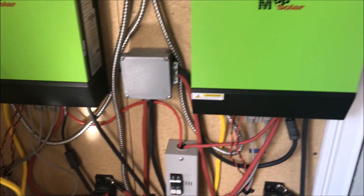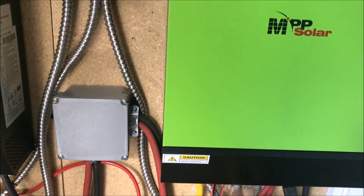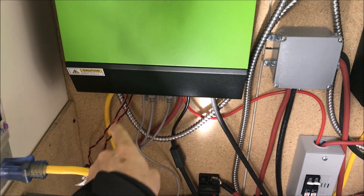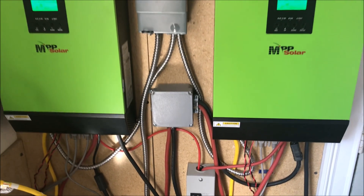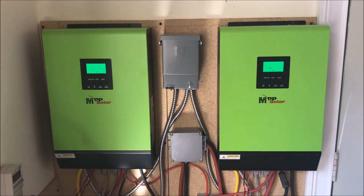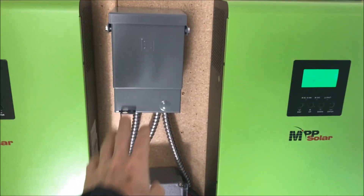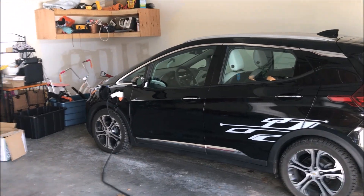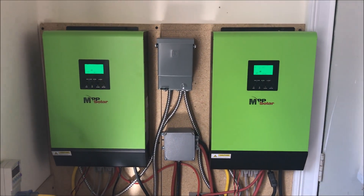They are connected in parallel mode right now. You can see there are two serial connections here, and also the red wires which share the amperage between them. Right now they're each putting out 110 volts to this box here, which is connected to an outlet that charges my car — that's the main usage.